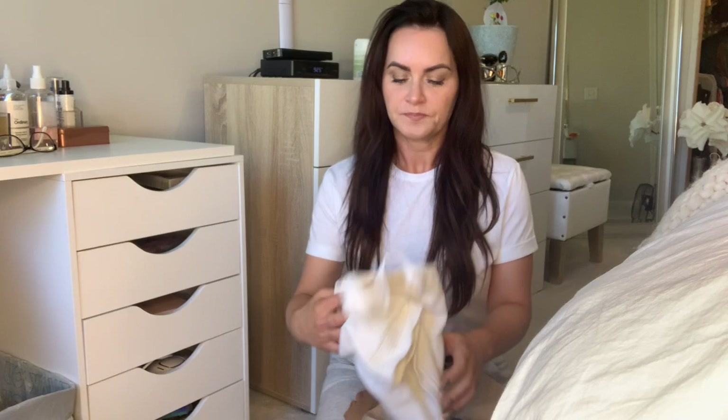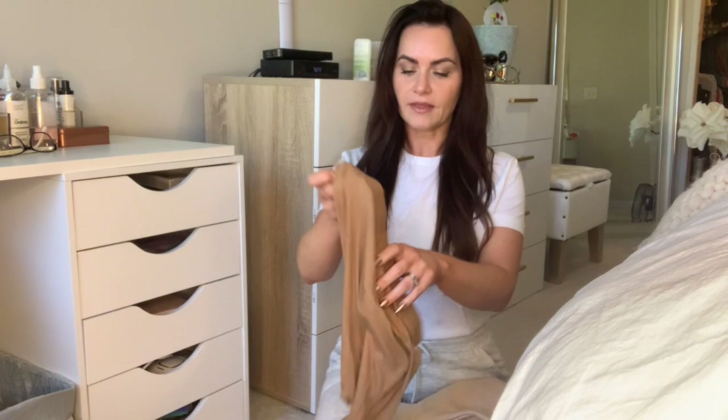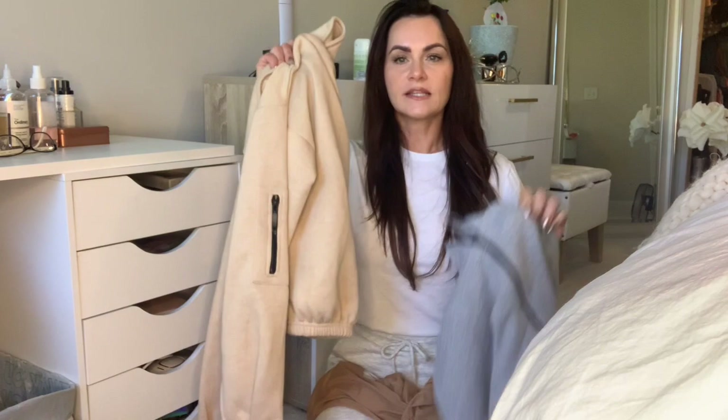Typically I would just wear a cropped tank or crop tee with these — whichever one — and you can wear the two together, super cute. Pair of white sneakers, done. However, you could also wear them with this little cropped sweatshirt I also got from Pretty Little Thing. I think this is so cute and adorable. I got it in a small, in camel and also in gray. You can wear both of these with your bicycle shorts.